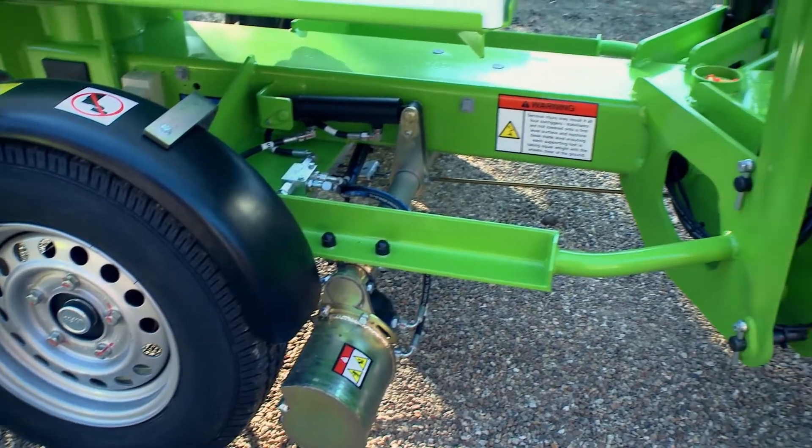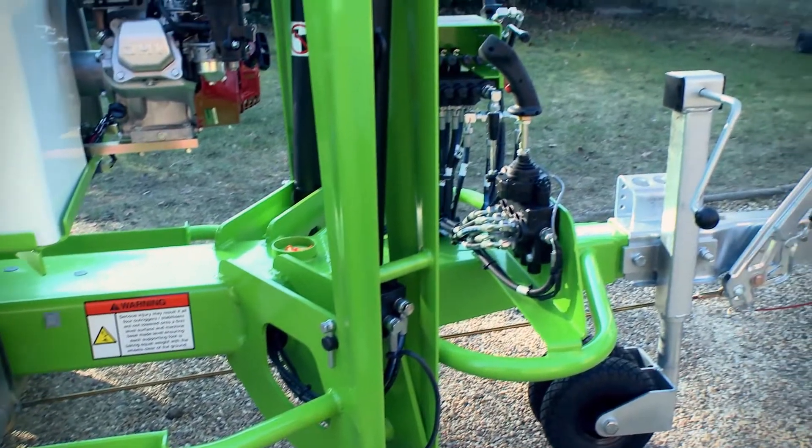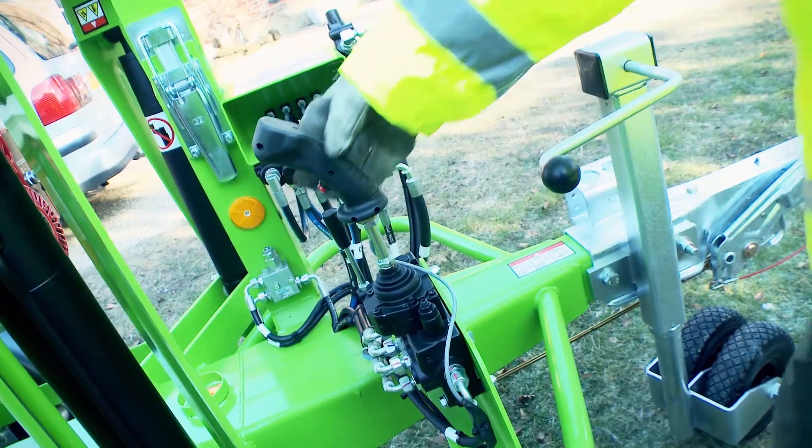Operated from controls next to the tow hitch, Nifty Traction Drive allows an operator to maximize their effectiveness on any series of tasks.